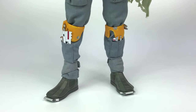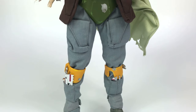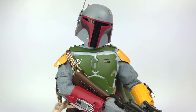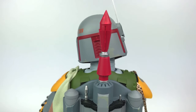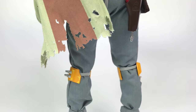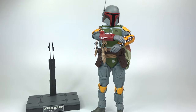Alright guys, there he is in all his glory — Mr. Fett, Boba Fett — in the vintage colors, and it looks amazing. Right now you're looking at him fully complete with everything on, and there's just so much detail. What I'm going to do is show you him with the accessories off so I can go and show you the details of each accessory individually.